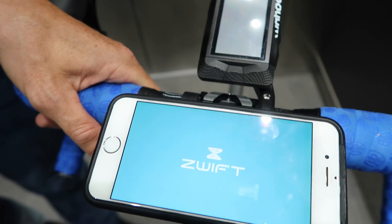So Zwift for iOS is finally here. What does that mean? Well, we can Zwift from almost anywhere now. Let's put that to the test.